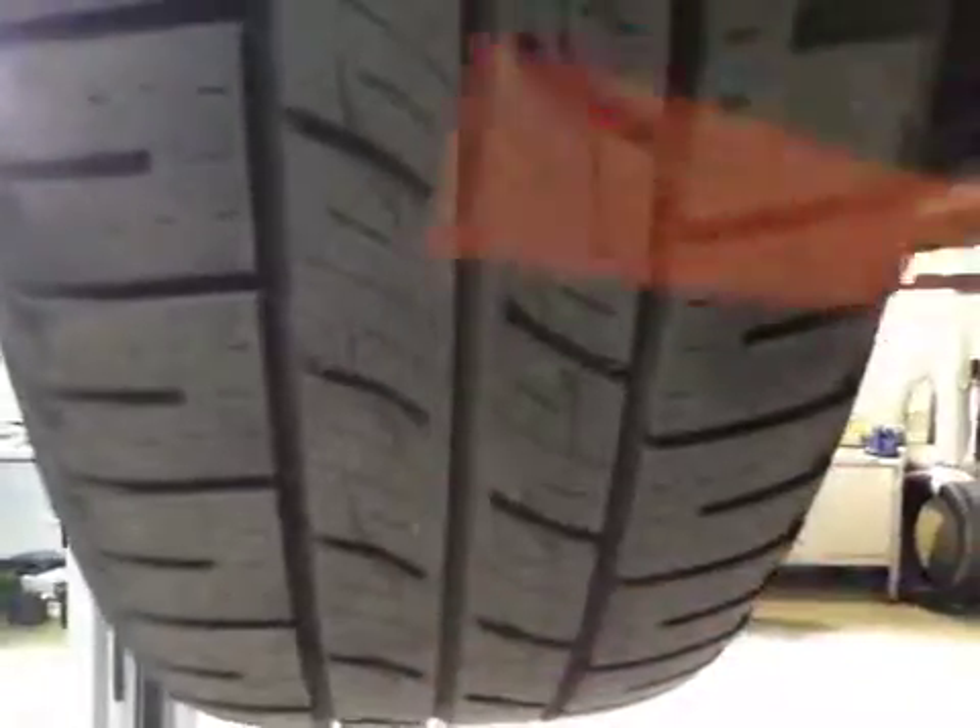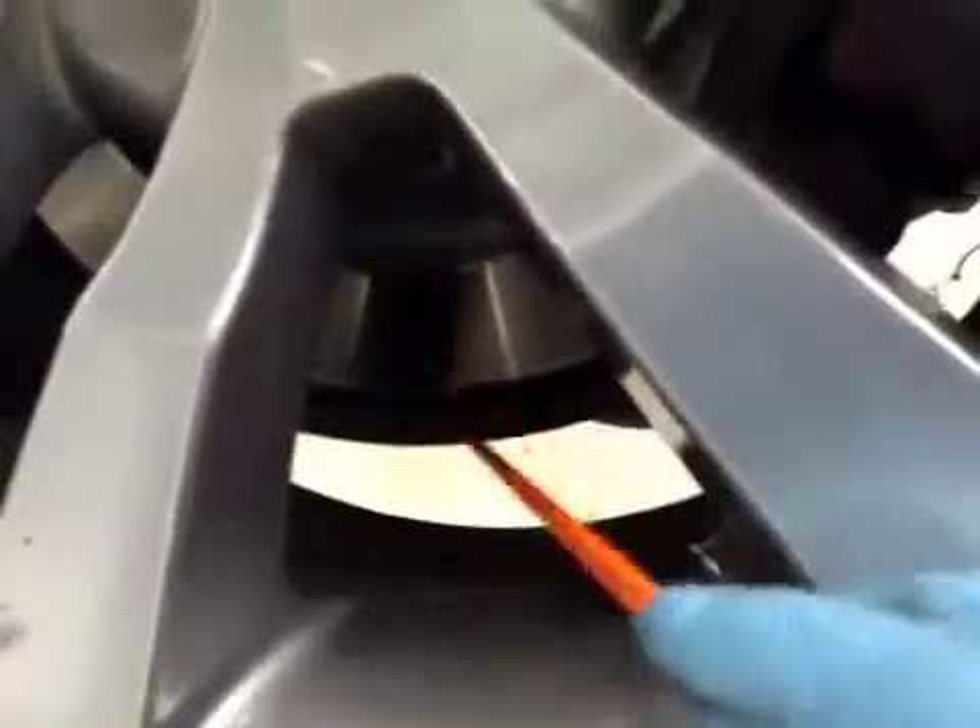Passenger side rear tire — tire is in amber, no sign of foreign objects inside the tire. Rear disc is in okay condition, which is in green, and again your rear brake pads on this side are on 2mm, so pads are in red, discs are in green, tire is in amber.